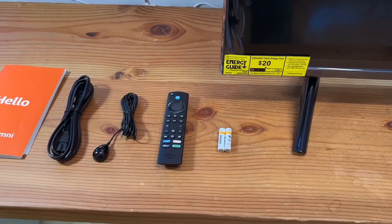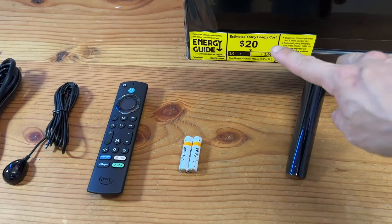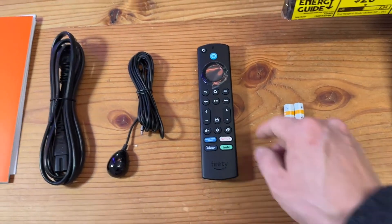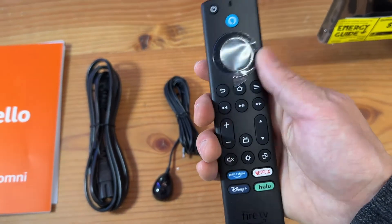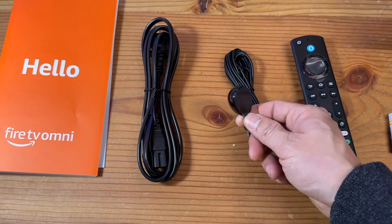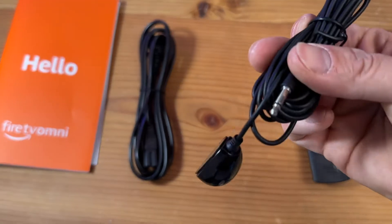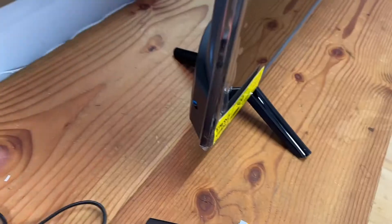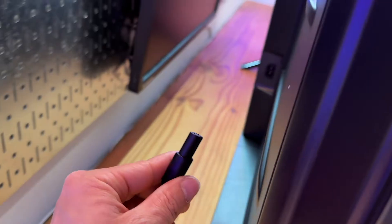The yearly estimated cost is $20, which is way below average. In the box you get a pair of AAA batteries, a voice control remote, an IR emitter with a 3.5mm jack, and an AC cord. The AC port is on the left side.